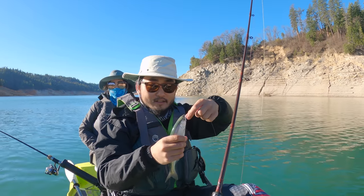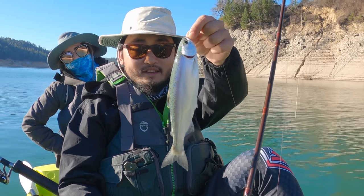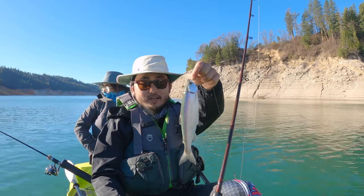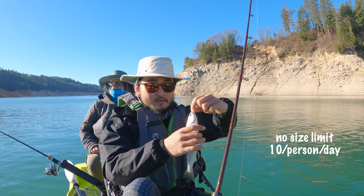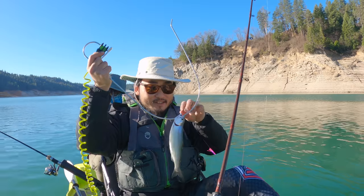These are the landlocked salmon. They do look like tiny mini salmon. No size limit on these guys so we can keep them. Little tiny fish on the stringer.